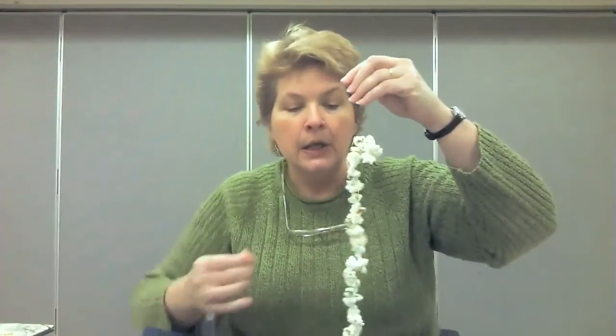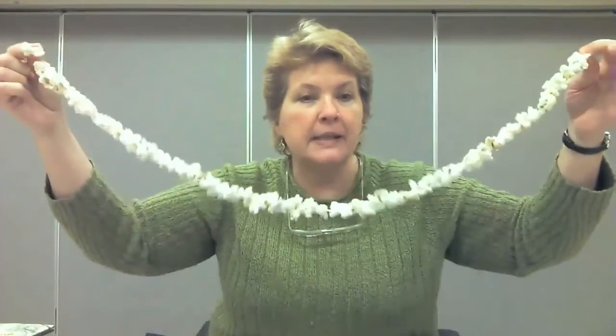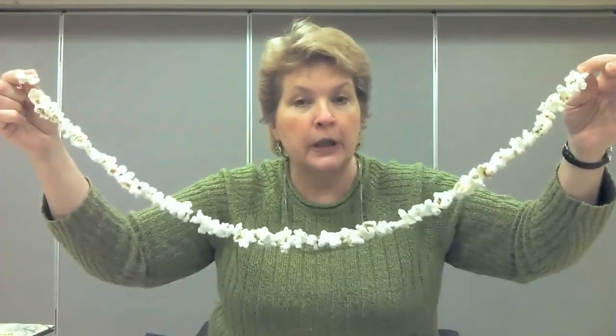Our second bird feeder is an easy one, but again you may need help from mom and dad. This is something I used to do when I was a kid — we would string popcorn together. You'll want to use plain popcorn. We don't want to use microwave popcorn that has salt and oil because that isn't good for the birds. Have a parent help you with a large, hopefully not too sharp needle, and then just push the needle through the popped popcorn and string it. As it gets longer and longer, it makes a nice garland, which I'll show you in the tree in just a minute.